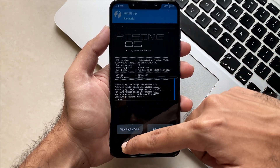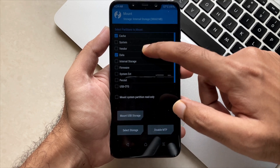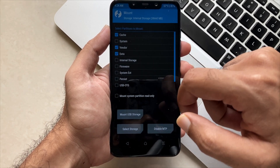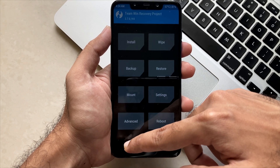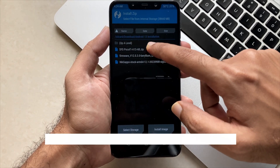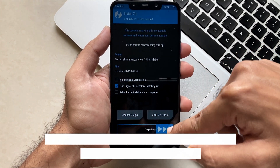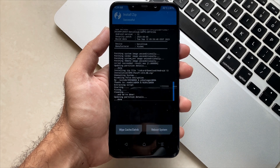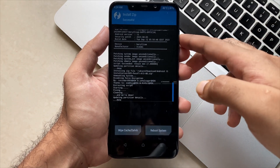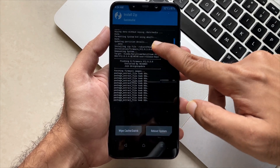Now go back and click on Mount, then mount the vendor by clicking that option. Once you have mounted that, go to Install again and install the DFE — that is Disable Force Encryption. Select that file, swipe to confirm flash, and it will flash in a few seconds. This is the overall result showing that all files are successfully flashed.